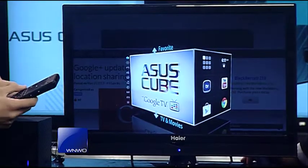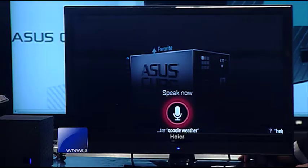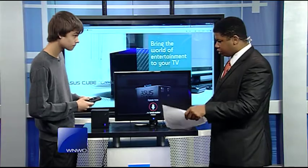If I hit home here, I can also do a voice search. I can say things like 'weather' — it may not pick it up perfectly — but even so, this is really cool technology, another way for you to integrate your home systems into one.